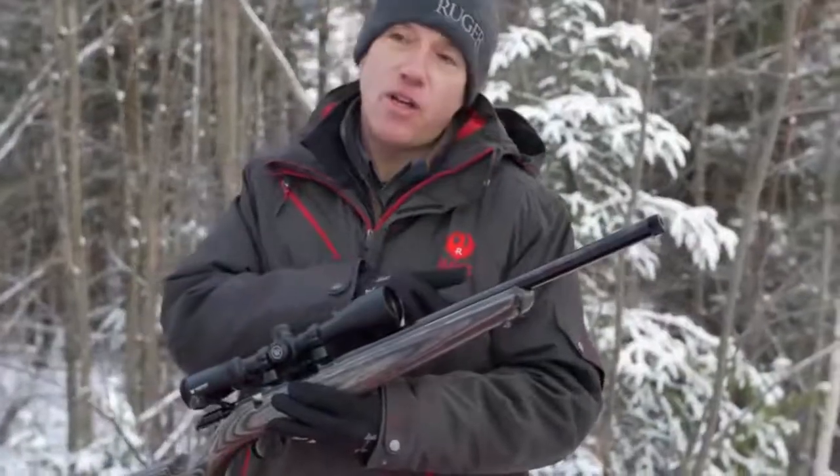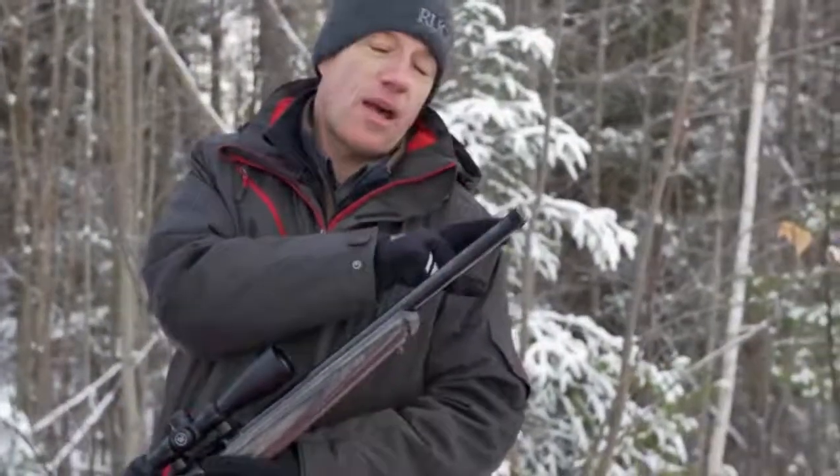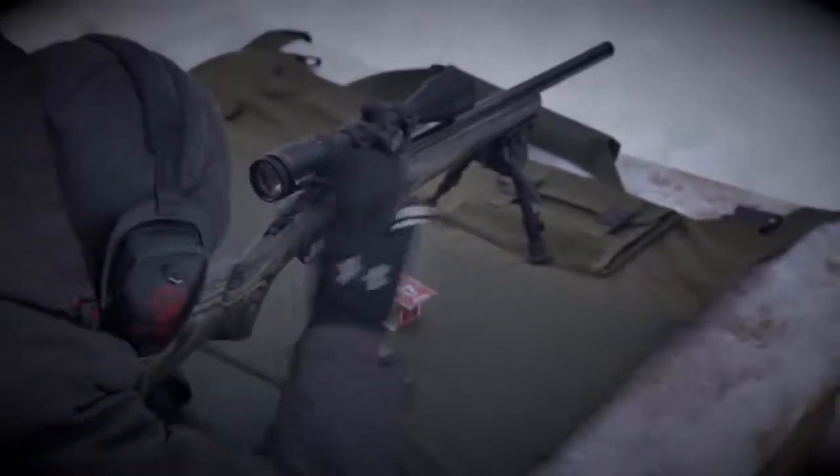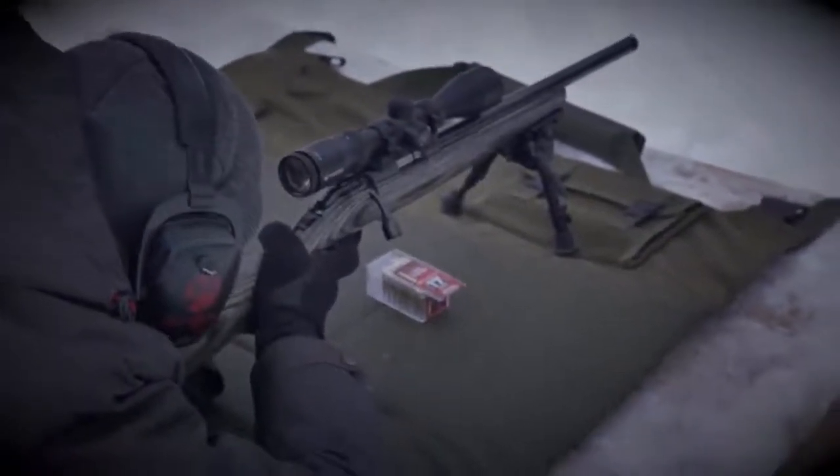And most importantly, this heavy contour target barrel capped with a half-28 barrel threads will really help you get the most out of your accuracy work and really enjoy shooting this new Ruger American Rimfire.